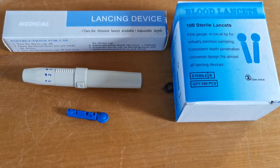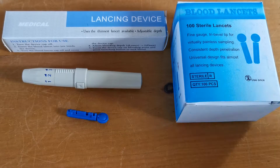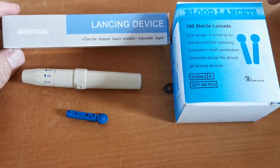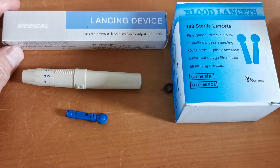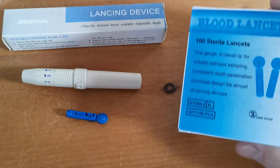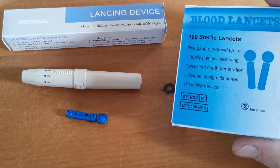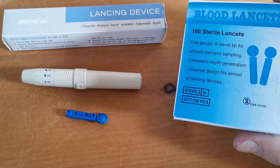Welcome to this product demonstration video. We're going to show you today this little lancing device, which is on our website as the eFast branded medical lancing device. We recommend that you use it with these blood lancets, which are 100 in a pack or 50 in a pack, sterile tip 28 gauge lancets.